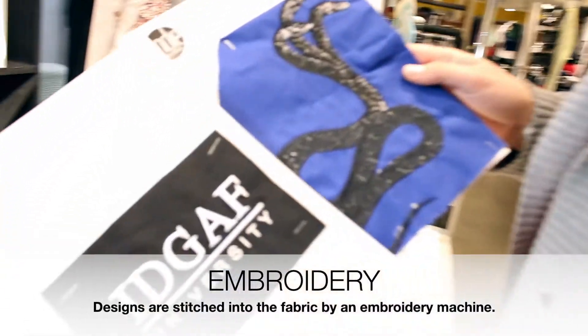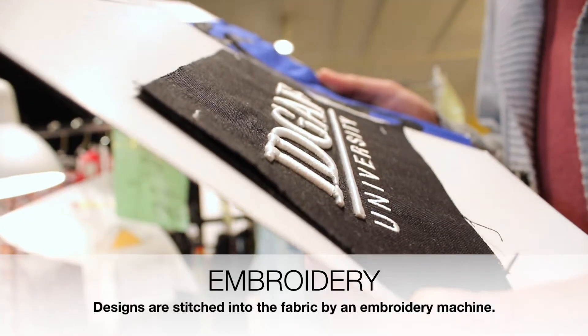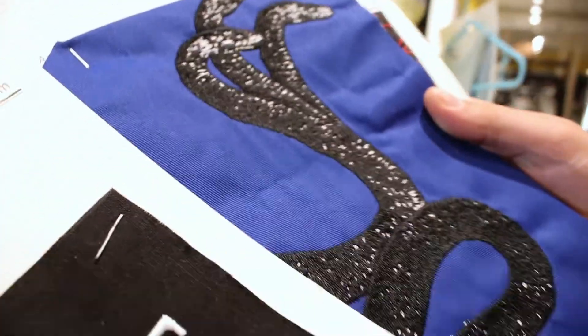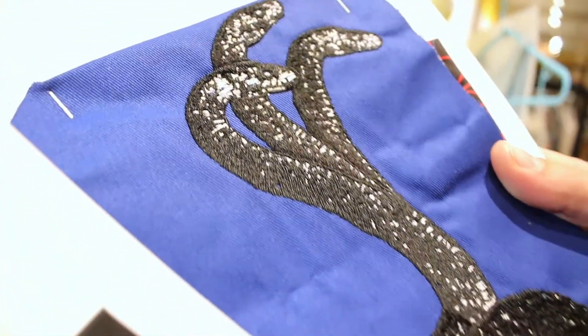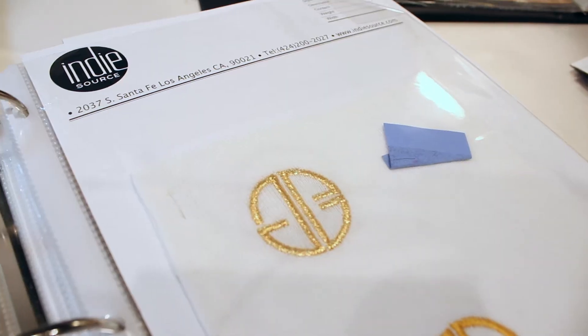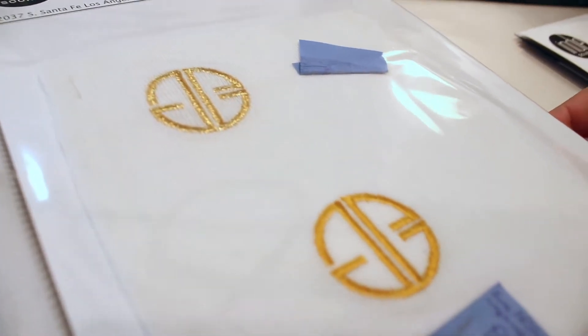I also wanted to show you some cool embroidery samples that we've done before. We have bold pop-outs, and we can also do animals. Embroidery is similar to screen printing, where how many colors you choose directly affects the price. So the least amount of colors, the less expensive it is.